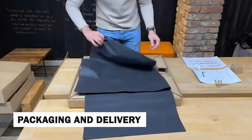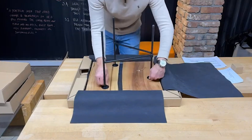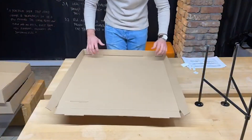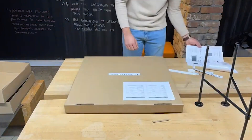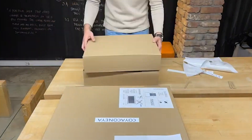Once the final quality checks are complete, the wooden table is carefully packaged to ensure it arrives at its destination in pristine condition. Whether it's destined for a dining room, office, or other space, the packaging is designed to protect the table's craftsmanship. Woodworkers take great care in packaging each table, ensuring that it's not only functional, but also a work of art.